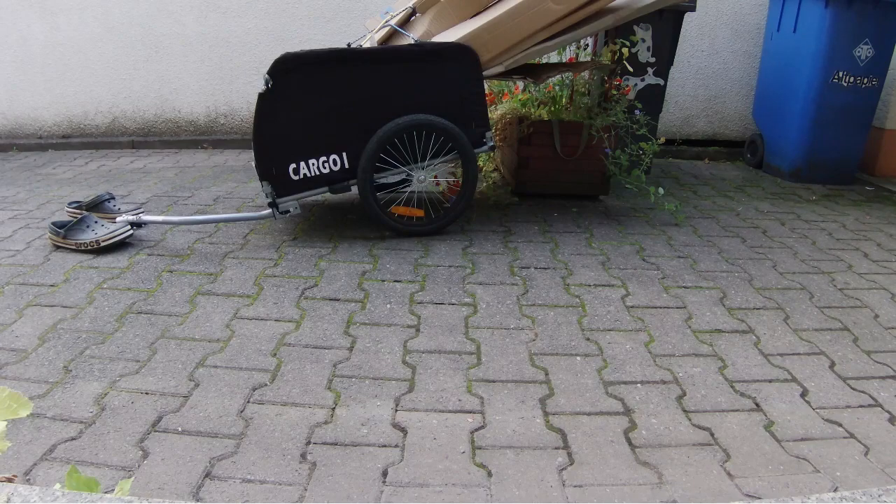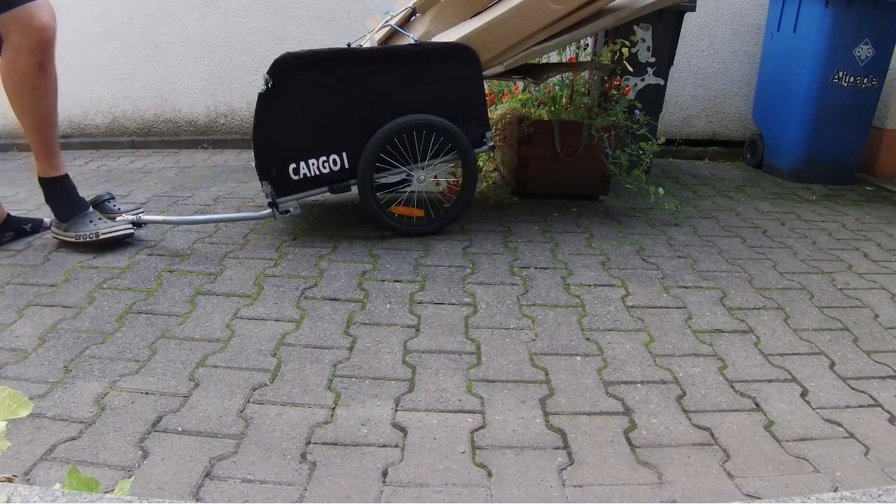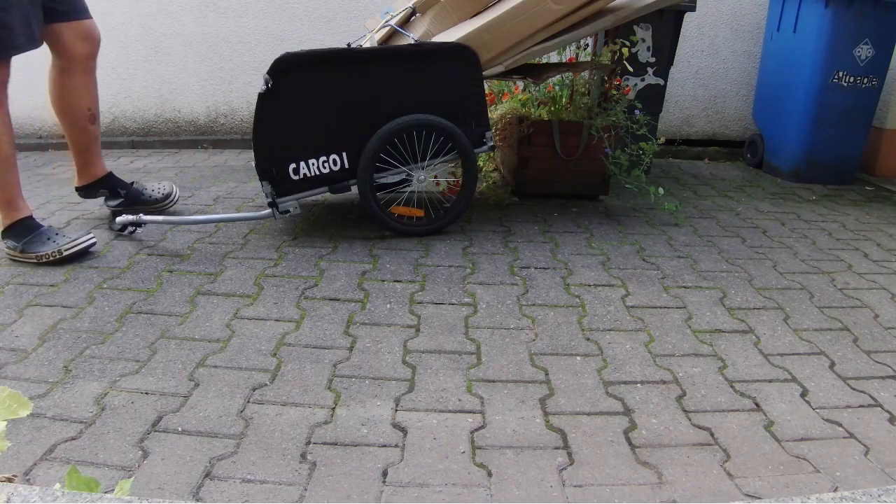As the trailer is cheap — about 100 euros — and the individual cost per kilometer is 38 cents for the car versus 9 cents for the bike with a trailer, I will break even in 52 kilometers, or about five trips into the city. This will happen around the end of October, making it quite a cheap and healthy option.